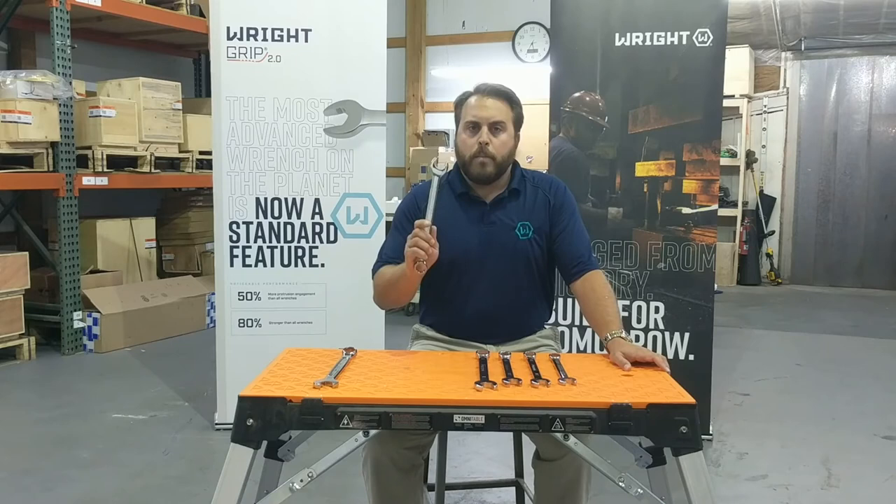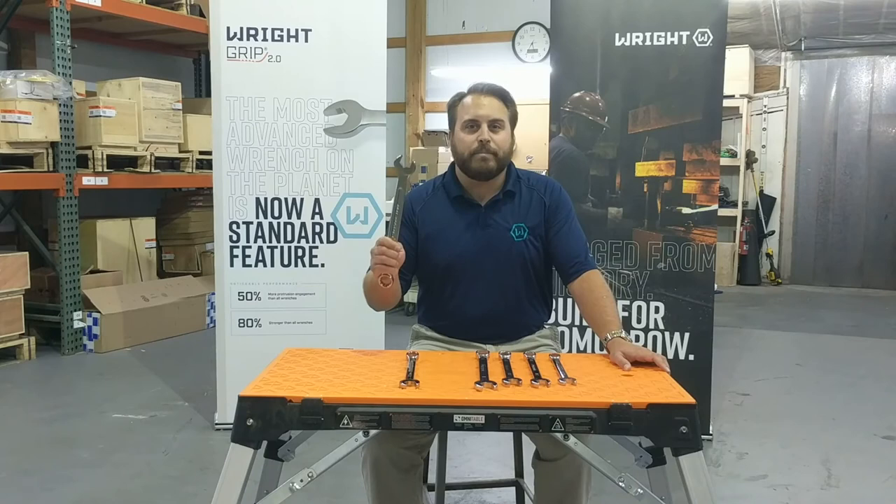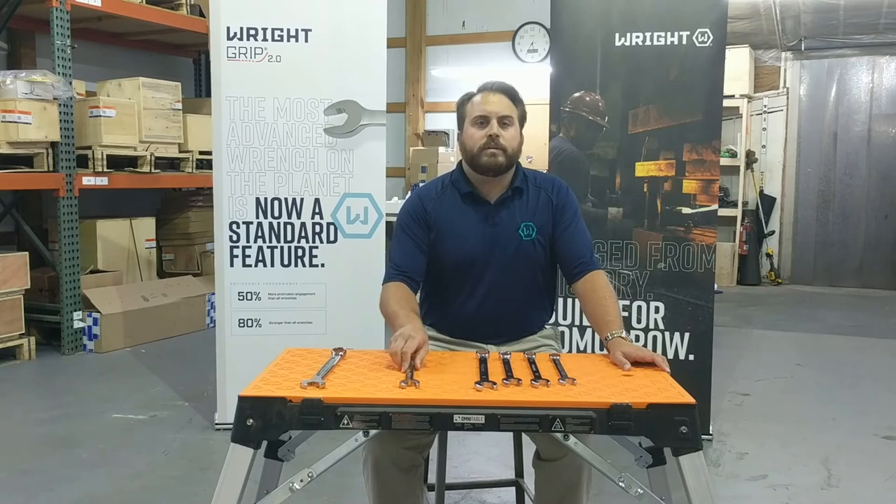Now, many of our competitors have tried to develop anti-slip designs themselves, but because of our patent, they've had to put the technology in the wrong places. This results in damaged fasteners and underperforming tools.